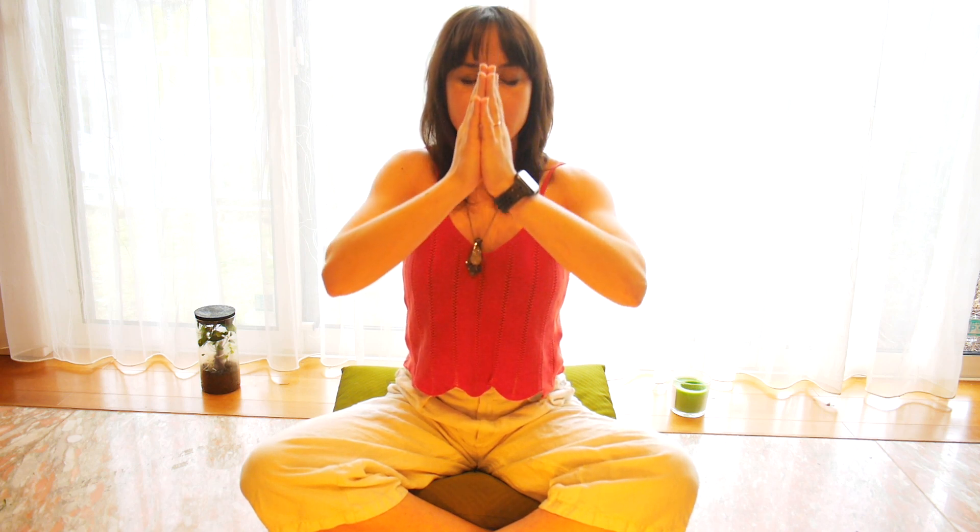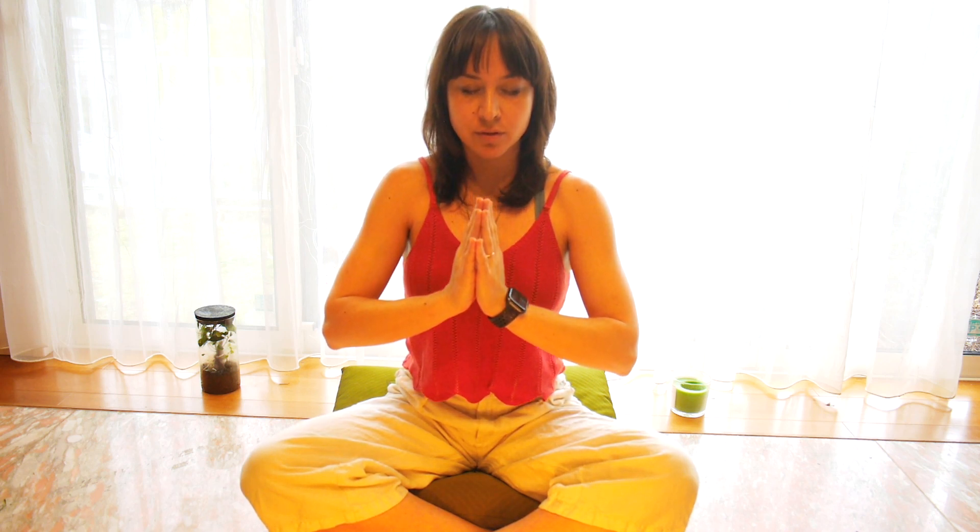With your eyes still closed, bring your arms up and overhead for a big stretch. And bring your palms together gently in prayer position with your thumbs touching your chest. You may open your eyes now. Thank you for sharing this practice with me today. Namaste.